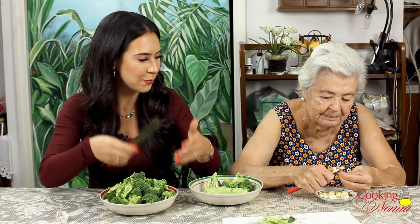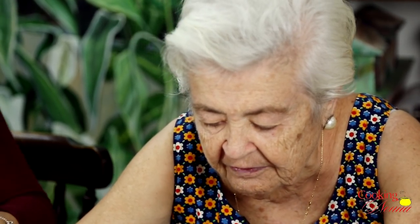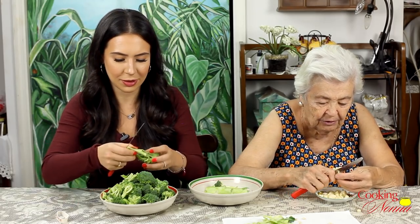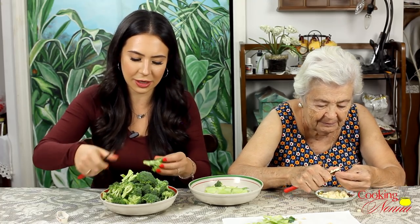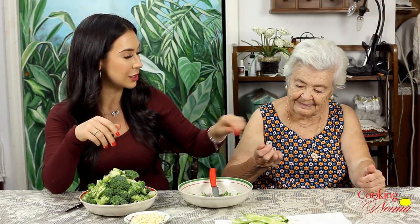You know that they make broccoli now in the bag already clean? I never buy it — I want to clean it myself. Why? Because I like the way I clean it. You're not trusting nobody! If I brought her the broccoli already cleaned in the bag, she would tell me to go back to the store and get my money back. So we got our broccoli and our garlics, and I'm going to take this over to the stove.